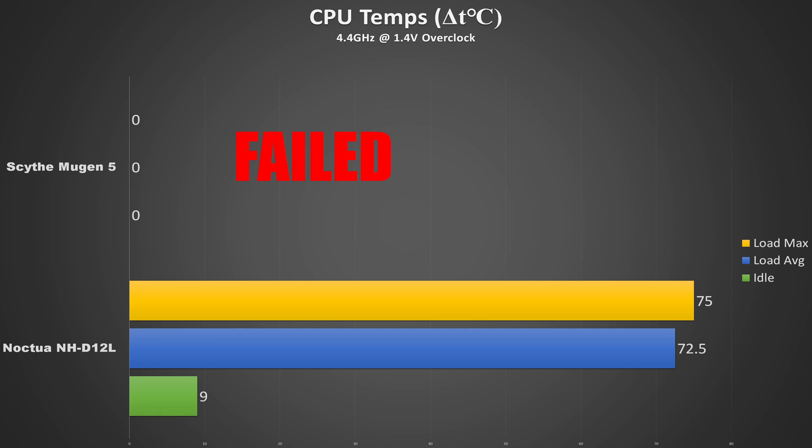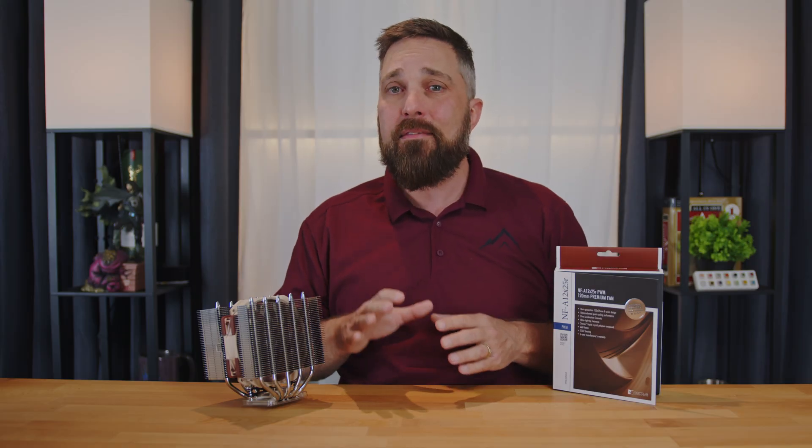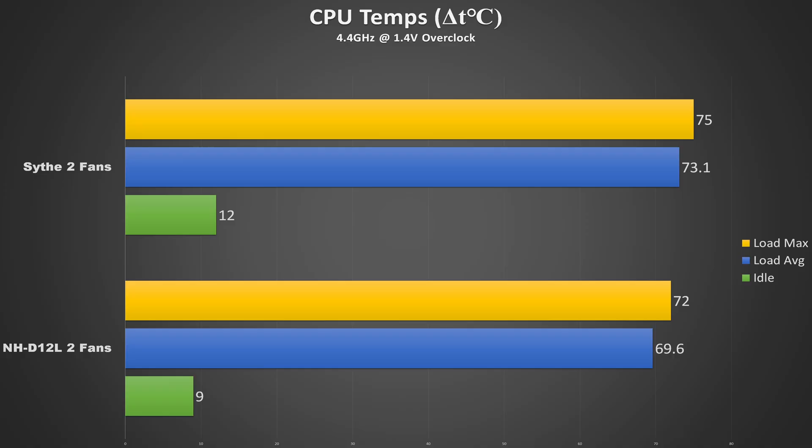This is more than a moderate overclock — in fact it's a max OC for my 3700X — but with this single fan installed, the NH-D12L handled it, keeping the average CPU temp at 72.5 degrees above ambient with a peak temp of 75 degrees. The Noctua just barely passed the test as the actual peak temp hit was 95 degrees, which is the TJ Max for the 3700X, so it was just a fraction of a degree from shutting down. However, adding the second fan did reduce those temps by three full degrees.